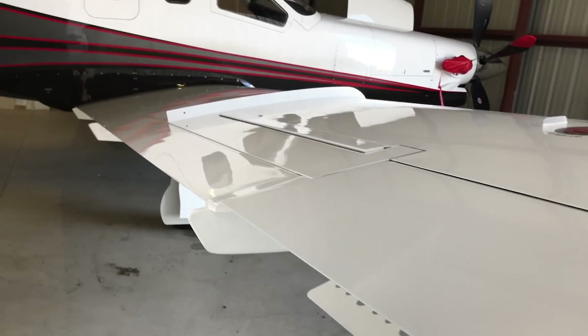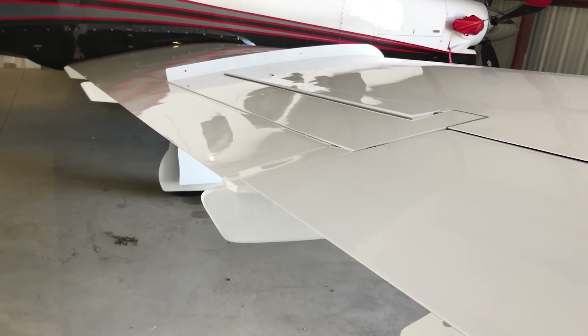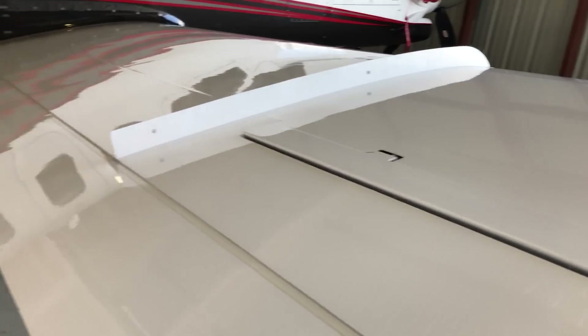The flap is huge — probably six times longer than the aileron maybe. Very long. It helps you get a nice slow stall speed for landing.